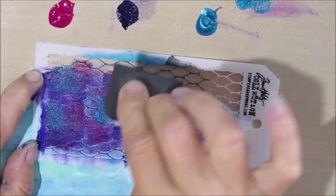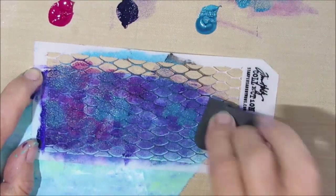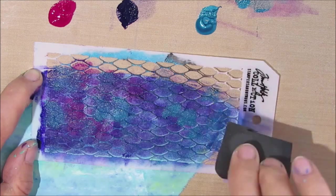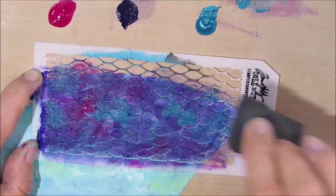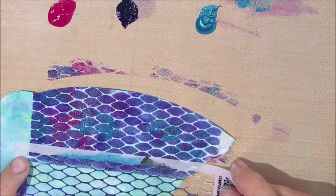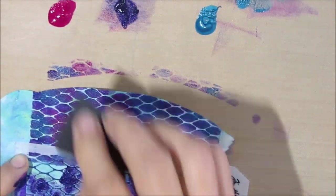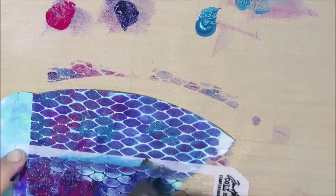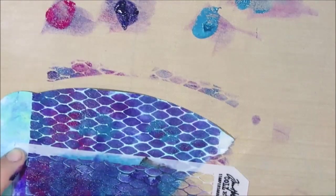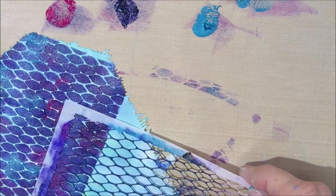I wish I had more of the magenta in there. Next time I might skip the dioxazine purple and just use the magenta and the teal, because I know that teal and magenta together where they blend will make a purple. But I like the shimmer — I wanted that shimmer in the tail. You can hopefully see how this looks like the scales that would be on a mermaid's tail.